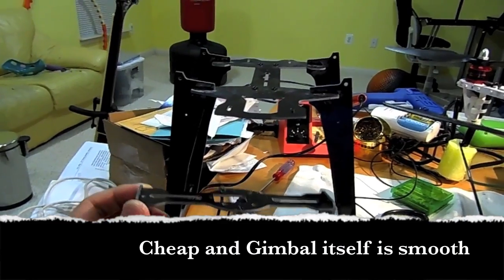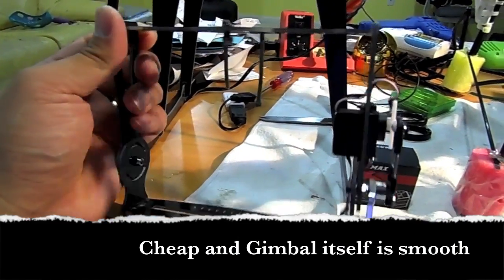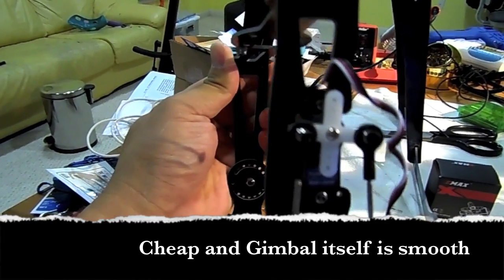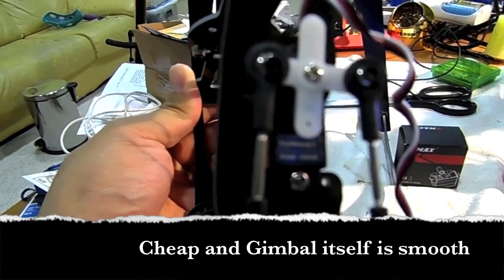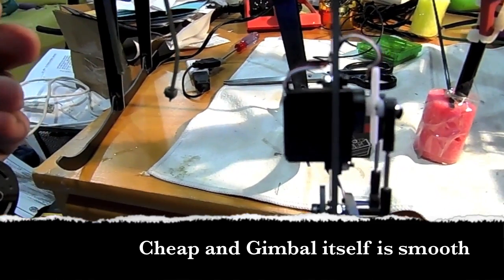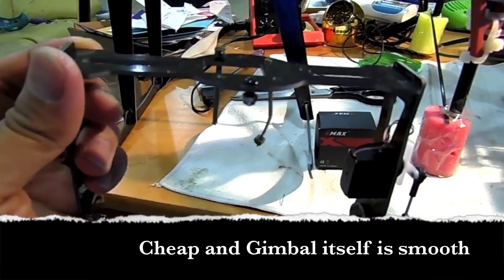This is the gimbal I got from hobbyking.com. It's very cheap and as you can see I was using the HobbyKing metal servo and I was very disappointed about the jittering.